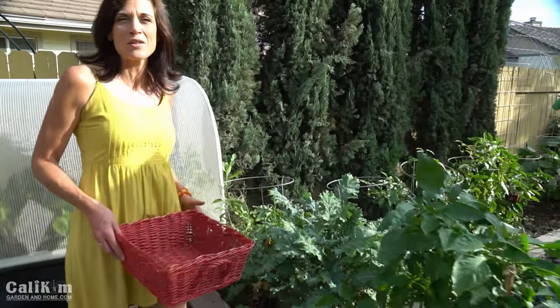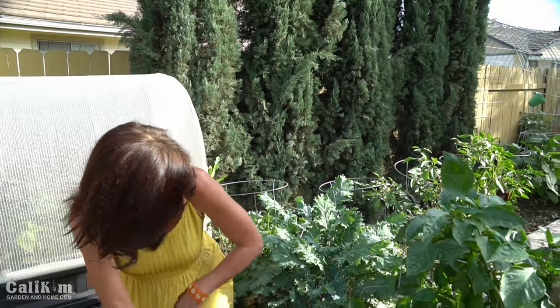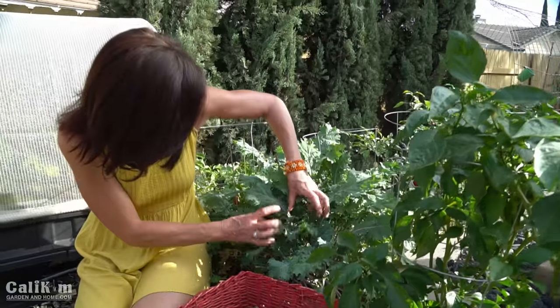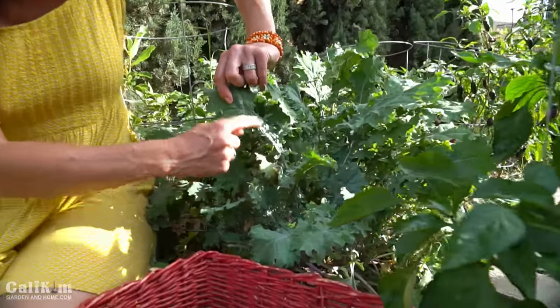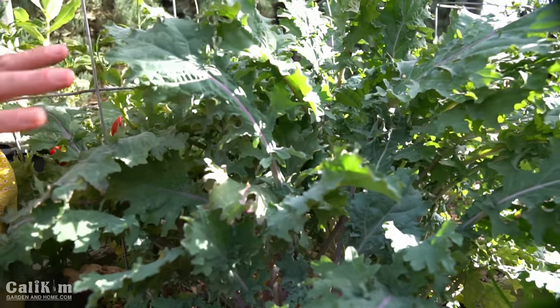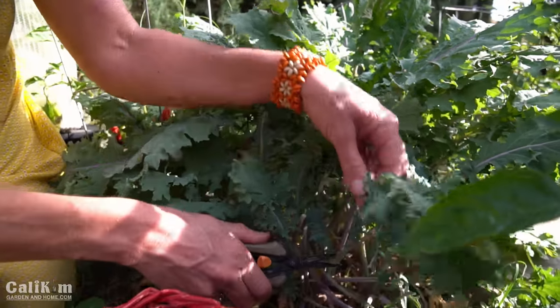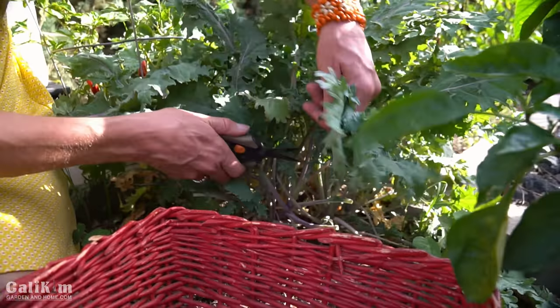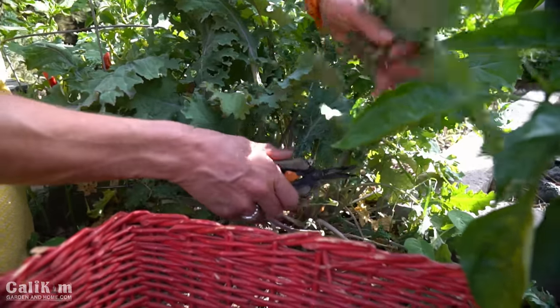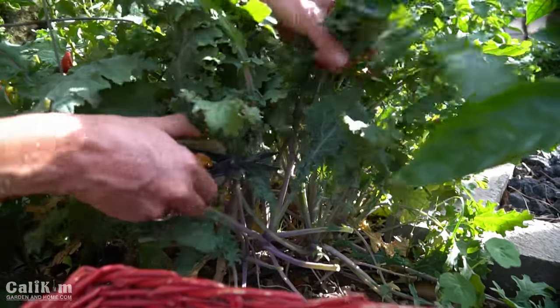Right here I have some absolutely gorgeous red Russian kale. I love this kale because look at the leaves — they have these beautiful pink, kind of streaked stalks. This is an absolutely gorgeous kale plant and I'm just gonna harvest a whole bunch here because we've got a big group coming — about 15 to 20 people — and they're all looking forward to my kale salad. I make it every year and everybody loves it.